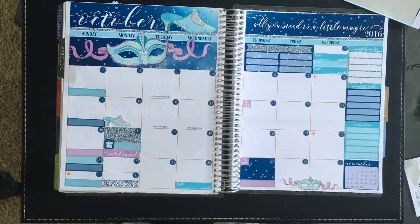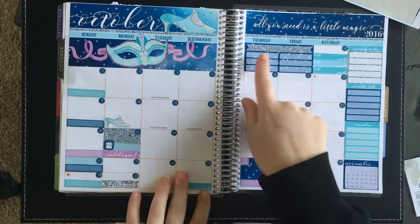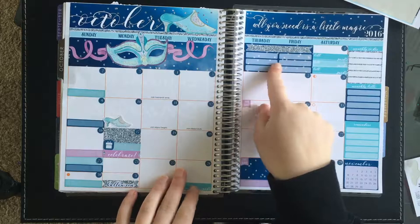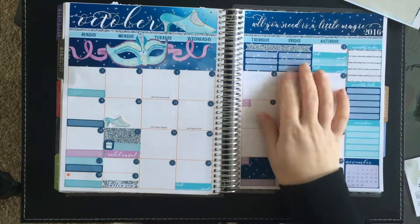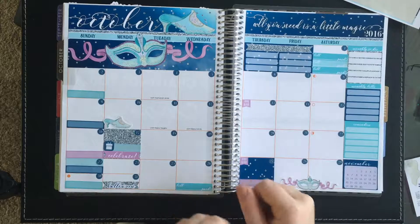And then I have used that sheet completely. So that is it for my monthly plan. I don't really know what I'm going to use this space for, but I'll work it out. I will see you next time. Bye!